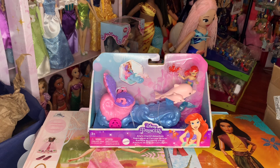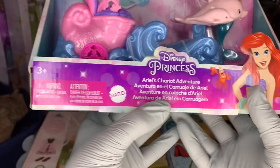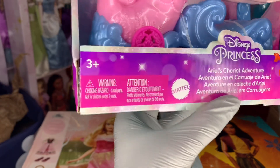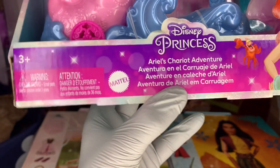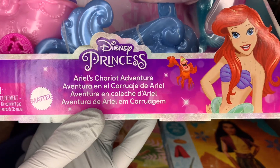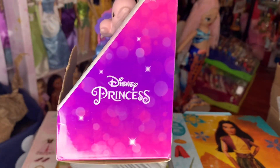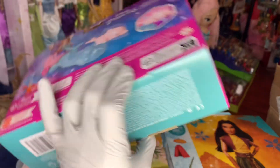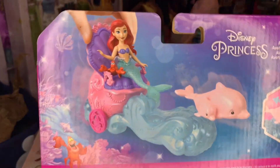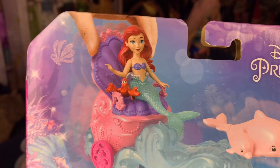Let's get into the review. First we just want to look at the actual packaging, which is very, very beautiful. Starting up here with this inner band that talks about what this product is — there's a three-plus age rating and a choking hazard warning because there is a small doll and small crab figure. It says Mattel Disney Princess Ariel's Chariot Adventure, and that is Ariel and Sebastian.